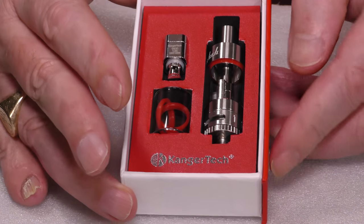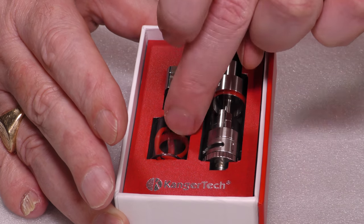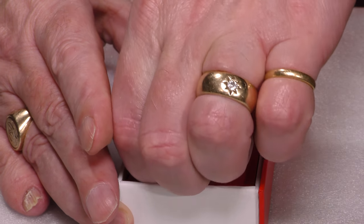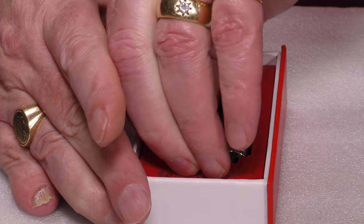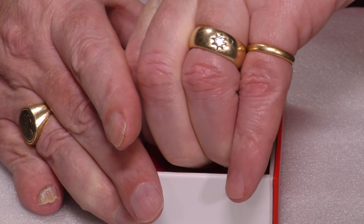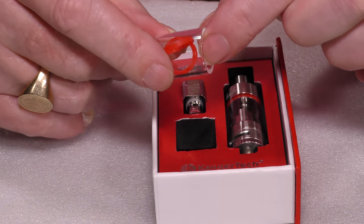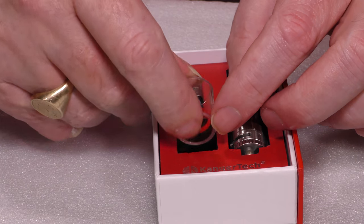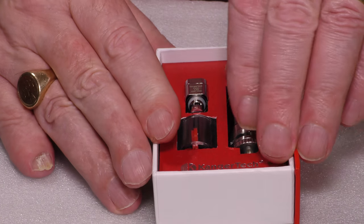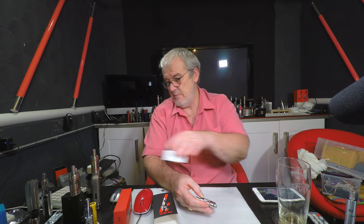So the Subtank Nano itself, the spare coil, the spare Pyrex glass — which I have difficulty even getting out because it's really tight. There you are. And some spare red O-rings to go with it, as you'll be able to see quite nicely there. So let's drop that back in because I ain't about to smash it. And let's pull the Nano out itself and see what we can say about it. So here it is, the Nano.